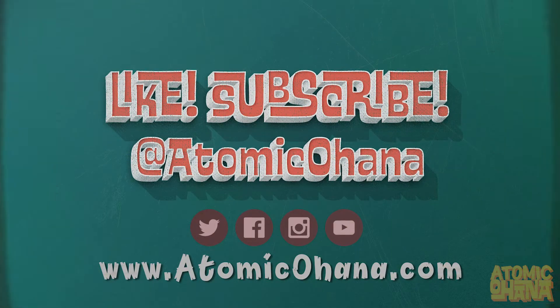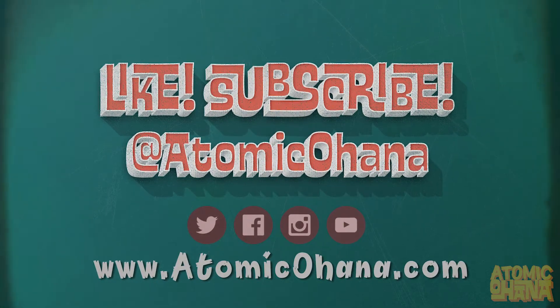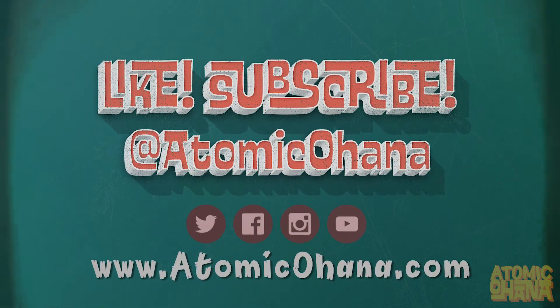Don't miss future tiki reviews and retro news. Like this video and join our Atomic Ohana by subscribing today. Aloha!